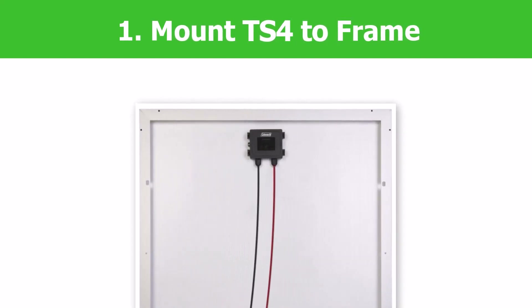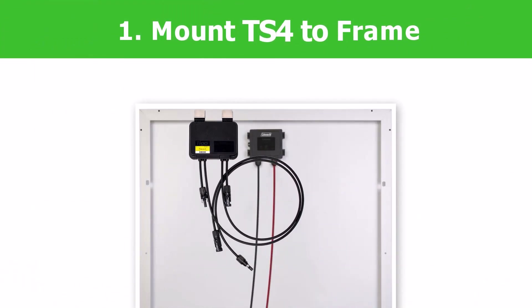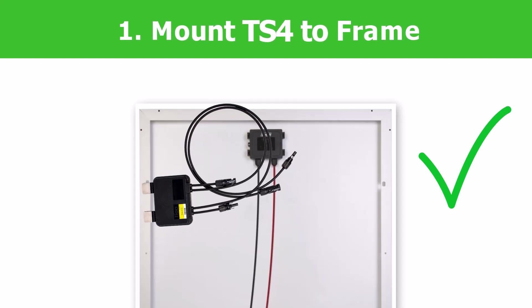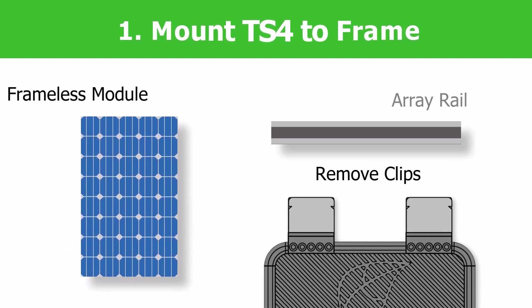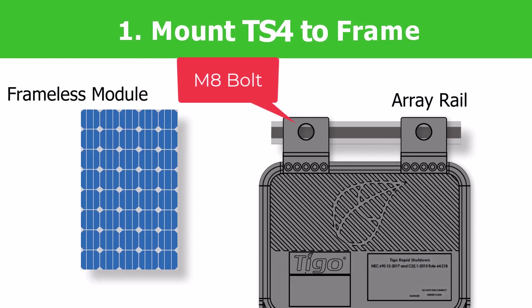Step 1: Mount the TS-4 directly to the solar module frame. The TS-4 may be mounted on the top or the sides of the solar module. Do not install the TS-4 with the wires facing upwards, as water intrusion could occur. If using frameless modules, remove the silver clips and bolt directly to the rails.